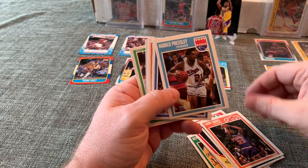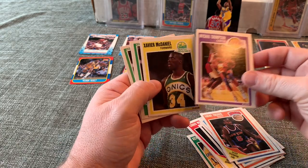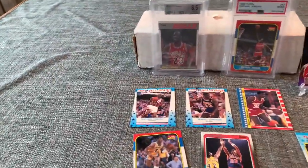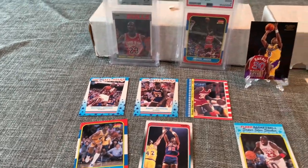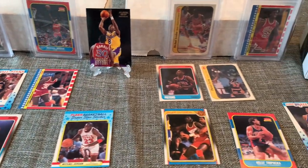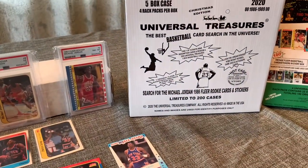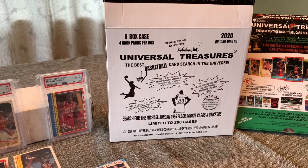Kevin Duckworth, Larry Nance, Harold Pressley, Mark Alarie, Trent Tucker, Michael Thompson, Xavier McDaniel, Alvin Robertson and David Rivers. So looking at everything pulled: a really nice Jordan '89 Fleer all-star, Magic Johnson, John Sally rookie, the Kobe Fleer rookie card, Jordan '88 Fleer sticker, Dennis Rodman rookie, Patrick Ewing rookie sticker, and a Michael Jordan pulled from the '89 Fleer pack. Great stuff — this was box three of five from Time Machine Sports Cards' Universal Treasures product.